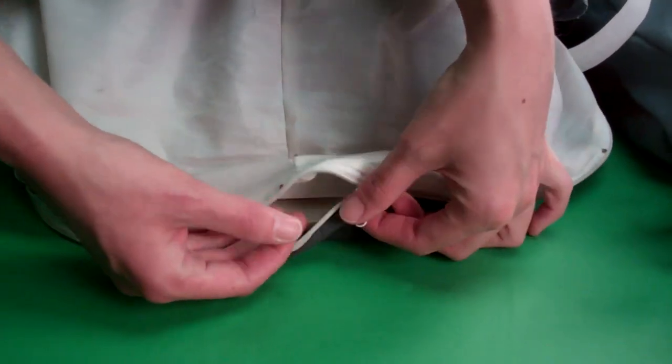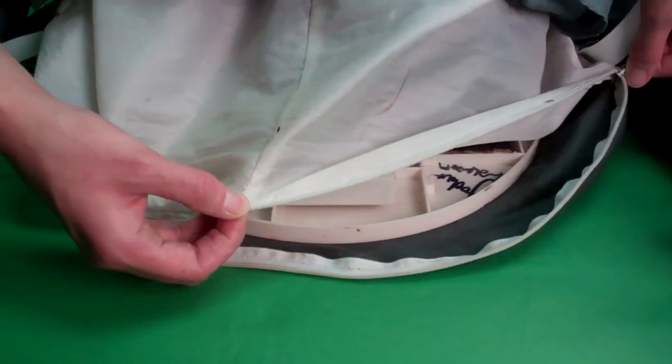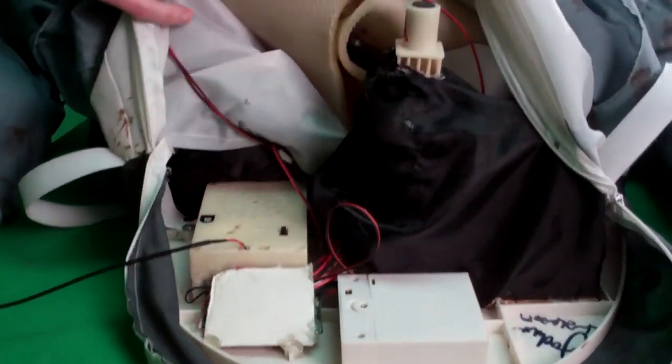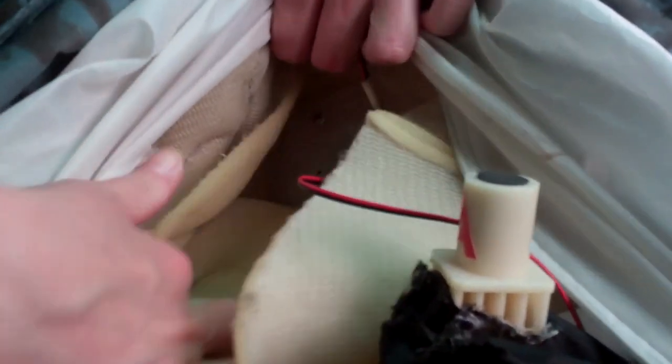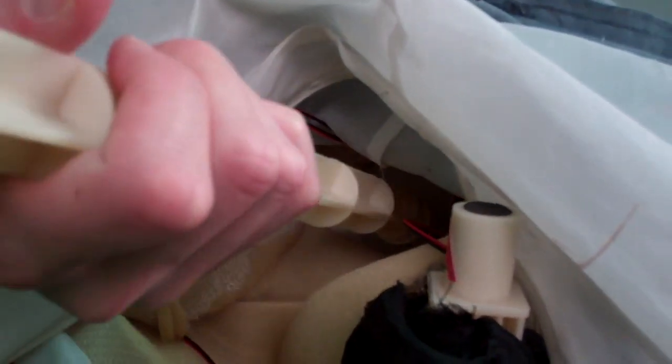Open the zipper located under the back of Death Row's shirt and insert the pole into the bottom of the head. Snap-lock the pole into the base of the neck, matching B to B. Press until it clicks into place. Now insert the pole into the base, matching A to A. Press until it clicks into place.